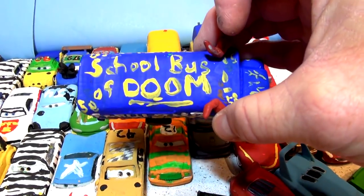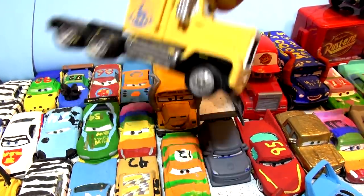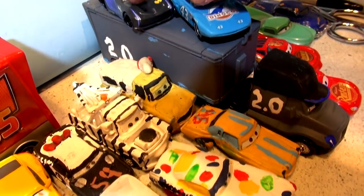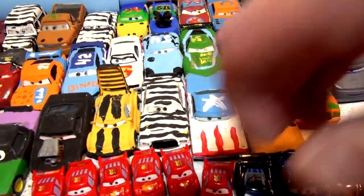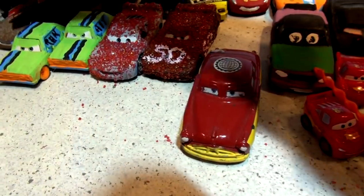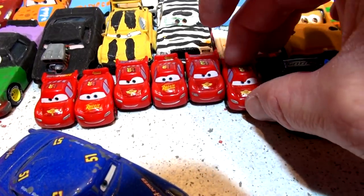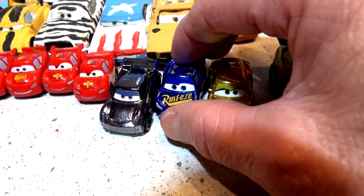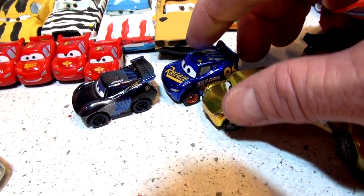We even have Miss Fritter, the fabulous school bus of doom, painted in honor of Doc Hudson. We have Mac painted as Cruz's Hauler, and over here we have Jackson Storm's Hauler. We also have fabulous Doc Hudson with red wheels - he's kind of rare. We have seven of these little micro drifters, and the brand new die cast minis: mini Cruz, mini fabulous Lightning McQueen, and mini Jackson Storm.